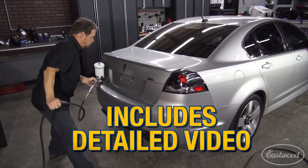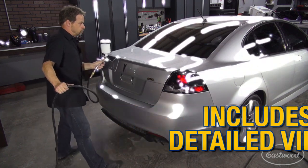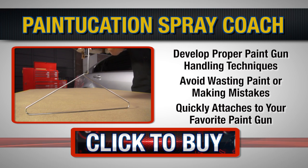Includes a detailed video that takes you through the process of developing proper techniques. Click the link and learn more at Eastwood.com.